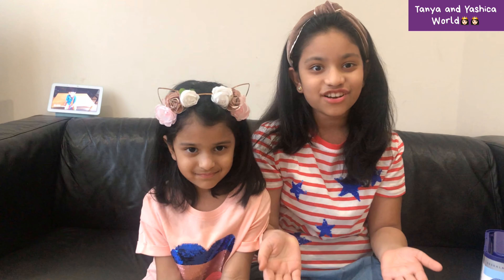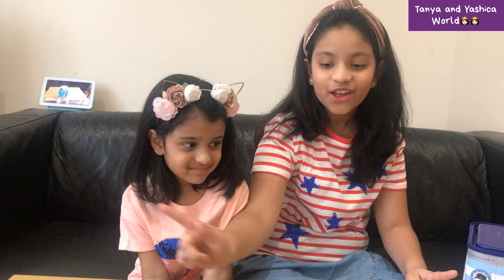Hey guys, welcome back to our channel! Today we are going to be showing you how to make an easy, perfect cupcake. This recipe is for 12 cupcakes, so let's get started. I'm going to show you the ingredients.